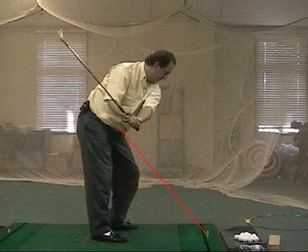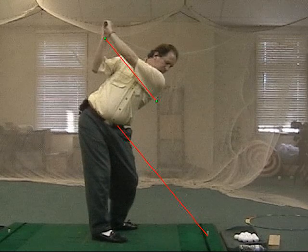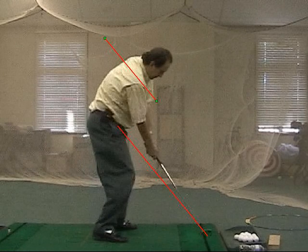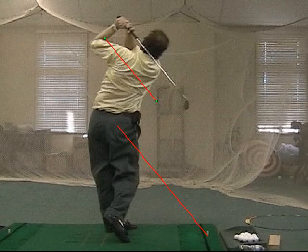He's got the club on plane right there, and at the top of the golf swing, we're looking to see that the left arm is parallel to the line. This is all very achievable for anyone with just a little bit of practice. As Brett drops the club back down, he's going to release it, squares the face up at impact, rotates on and through. He's back on plane in the follow-through into a nice finish.